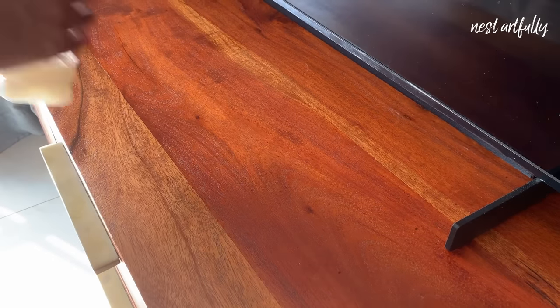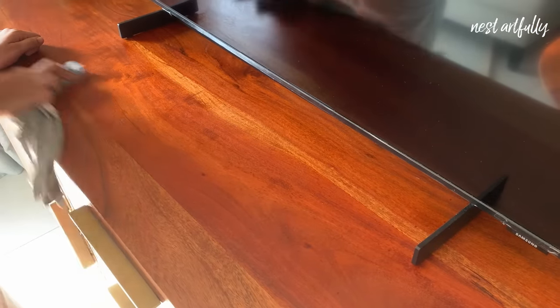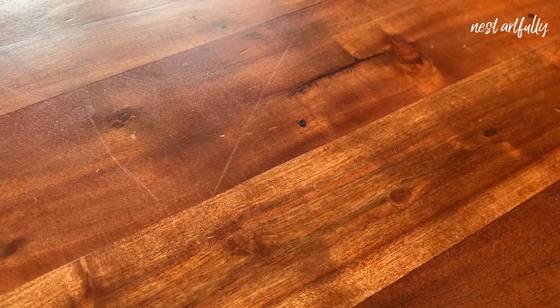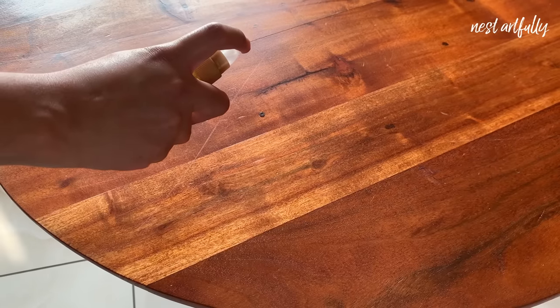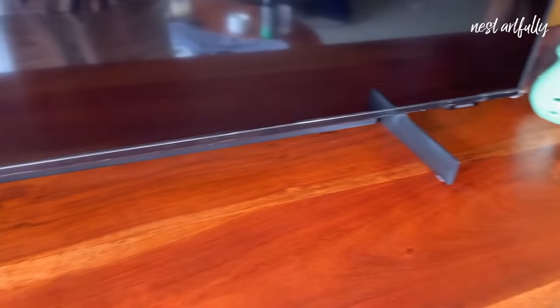Tip number four: if you want an easy way to add some shine to your old and dull furniture, you can simply rub some oil on the surface and wipe down with a cloth. This trick also helps hide superficial scratches. Products such as Vaseline or even hair serum work well. Be careful to test a small patch before applying to larger surfaces.